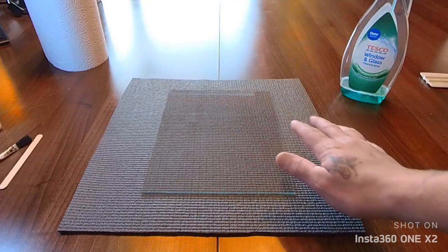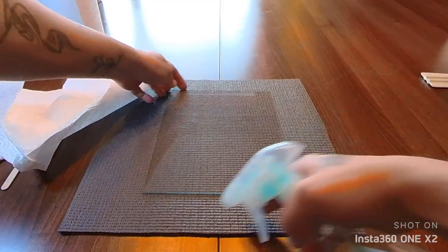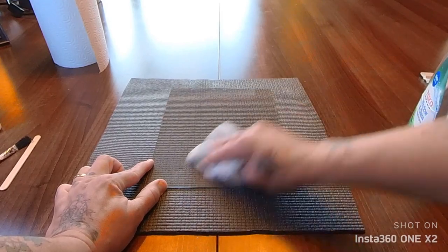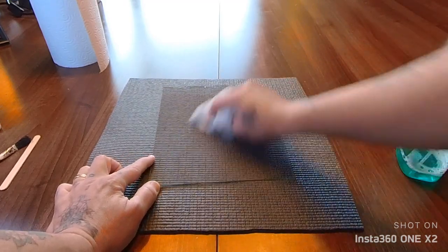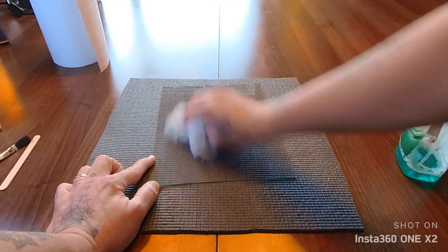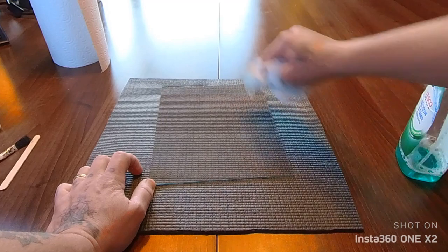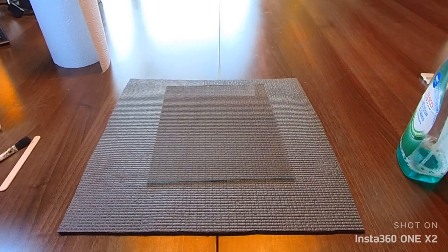I've taken the glass out of the picture frame and I'm just going to give that a clean. I don't want to be too patronising about how to clean glass, but make sure it's done quite thoroughly — you don't want to get to the end and find a fingerprint on part of the design. General rule of thumb: when it starts to squeak, it's pretty clean. The mat I've got under the glass is just to protect it — a cut-up yoga mat, but a tea towel or any towel will do so you don't scratch the other side of the glass.